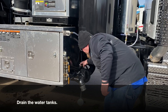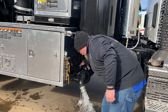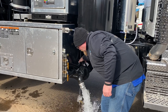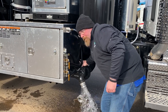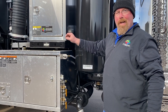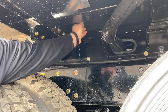Drain the tanks. Once the main tank is emptied, there's also a plug we have to pull underneath the tank. Once the tank is drained, remove the secondary plug in the bottom of the tank. Be careful not to get wet.